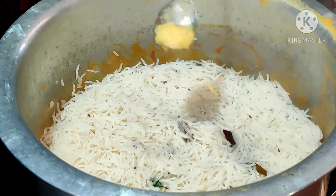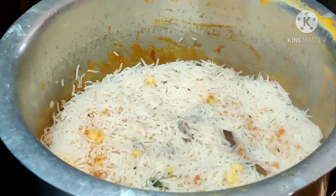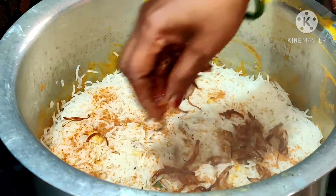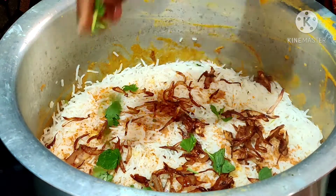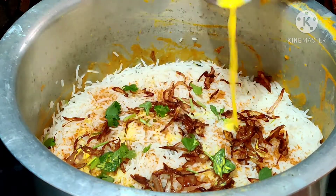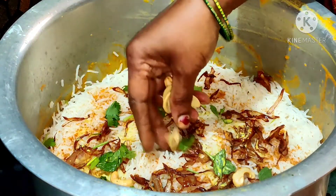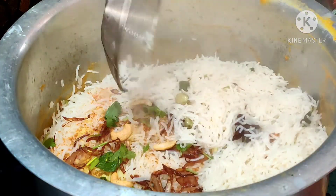Add half a tablespoon of ghee or clarified butter, half a tablespoon of biryani masala, spread some brown onions, mint and coriander leaves. I soaked a few saffron strands in hot milk and it gave me this natural food color — add two to three tablespoons of it and save the rest for the next layer. Now add in the roasted cashews and repeat this layer once again.